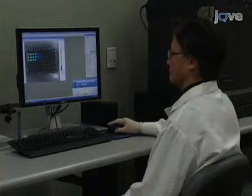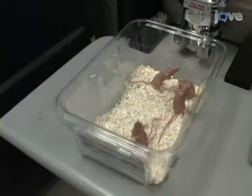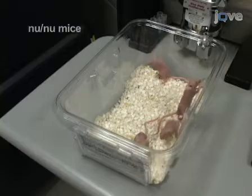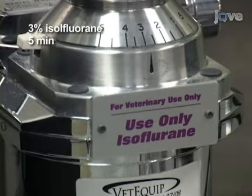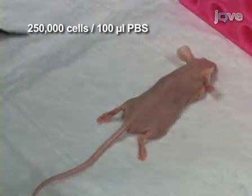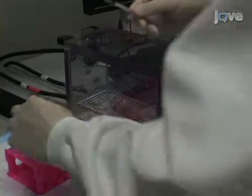Now that we have cells of optimal activity, we can proceed to the subcutaneous injection step. In order to facilitate optimal detection of the tumor, we are using an athymic immunocompromised nude mouse strain. Prior to injection, animals are anesthetized using 3% isoflurane for 5 minutes for deep anesthesia. Next we will inject 250,000 cells in a 100 microliter PBS subcutaneously into the flank. Load the cells in a 1 milliliter syringe and attach a 26-gauge needle.